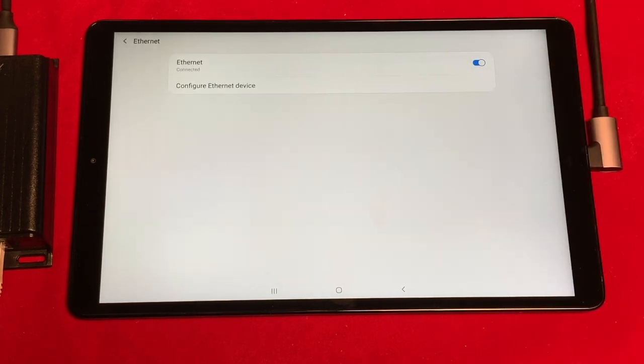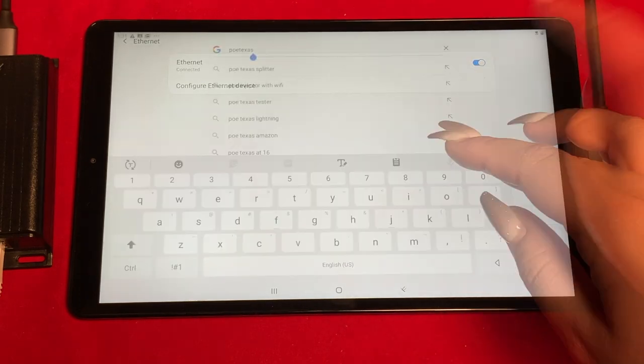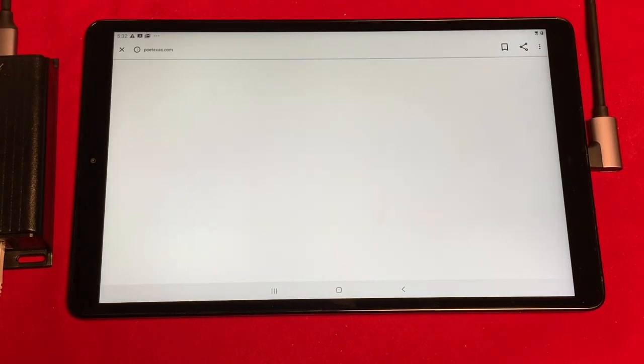I would like to note that we have switch configurations available on our Technical Center if you're using this adapter with the Cisco Enterprise switch. This is accessible through the QR code seen earlier and will be linked in the description box below.